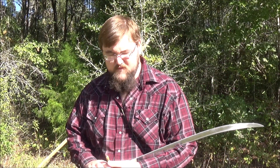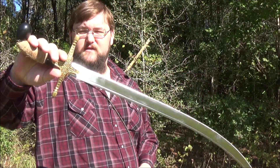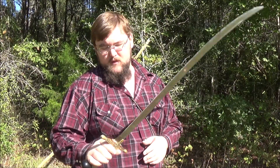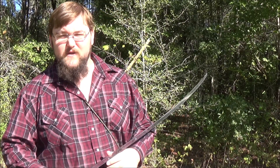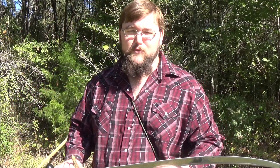Howdy y'all, this is Red Wolf. I figured it's about time to do another sword review since I just got this sword. Let's talk about it. This is the Cold Steel Shamshir. This is going to be from their 2019 lineup. I got this recently and I figured I'd do a review on it before I found some new way to tear it up.